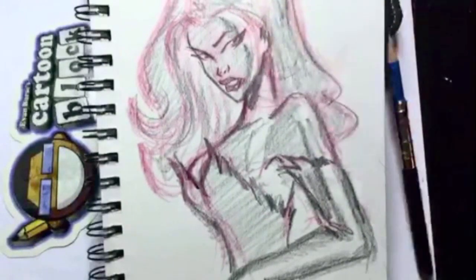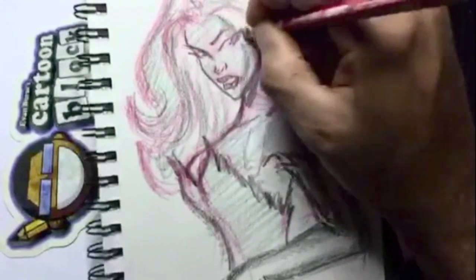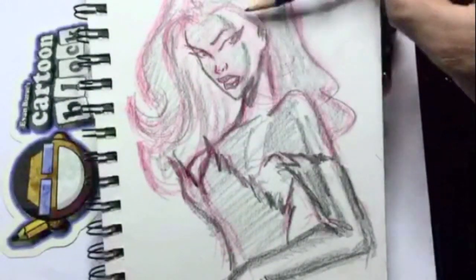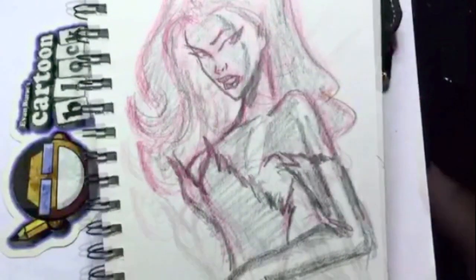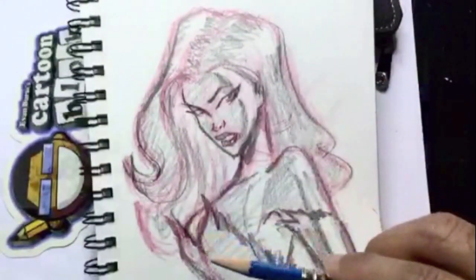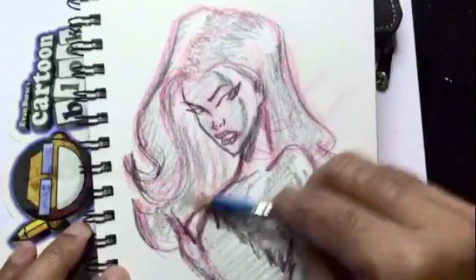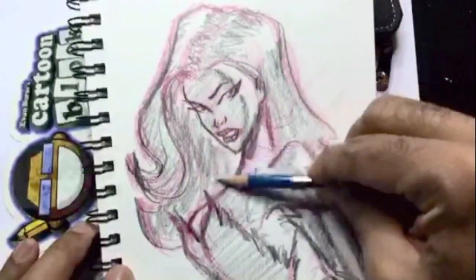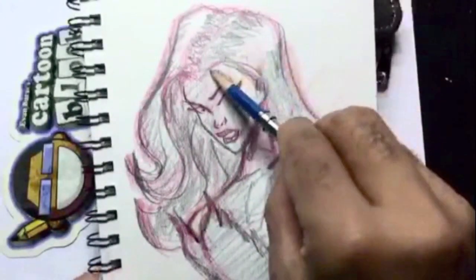I'm going to erase this rim light on the side of her face because the light is coming from behind and off to the side. I have a shadow underneath her chin and I'm darkening a contour line around her to make her pop off the page a little bit more. You don't have to do this, but this is my process — and put in a few more strands of hair underneath.